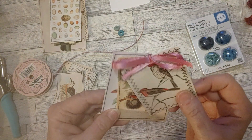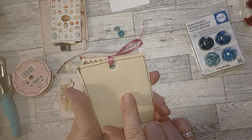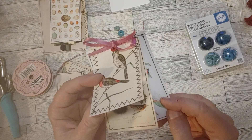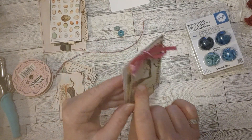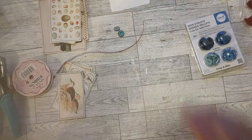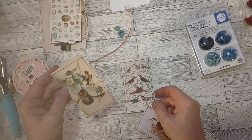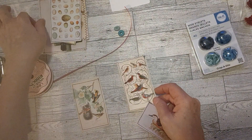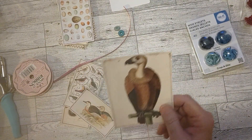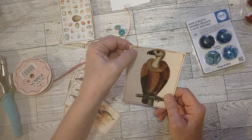That will be good to go — I think that's really cute. There we go, a little set of bird tags, as easy as that. These are all sewn around and backed with file folder. This one's exact, these are straight, and these are from the bird book I bought at Amazon, which I also think I have linked in my description box.